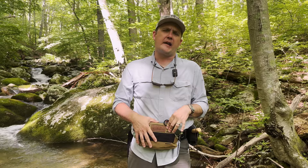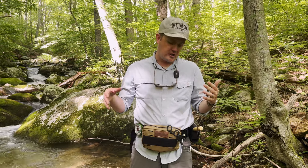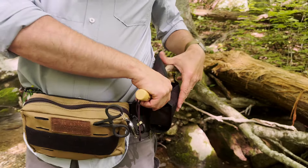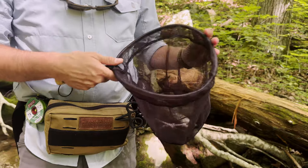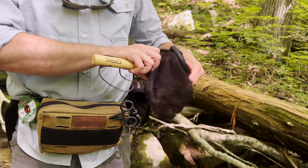I want to talk about how I've cut out the Bumbag XL for a day of fly fishing like this. On each side, I've got this little net. This guy packs down really small, but he's perfect for brookies — just kind of minimizes handling time.